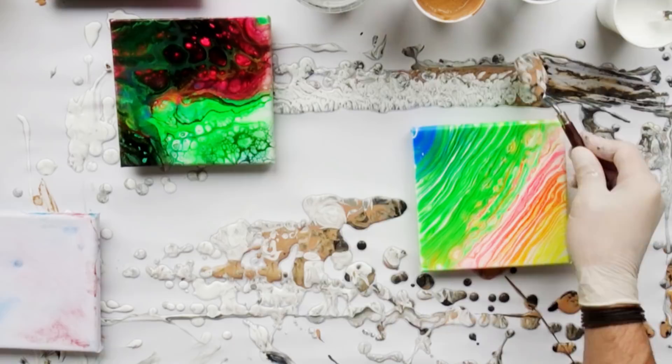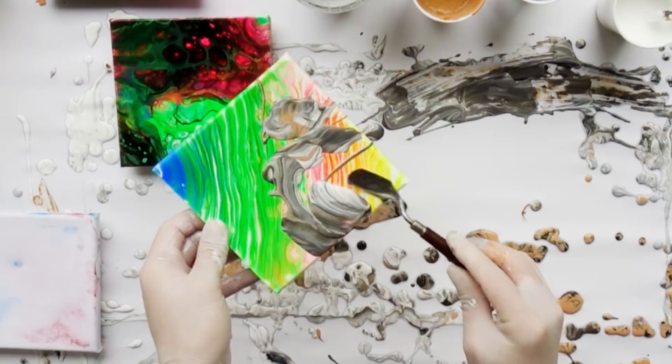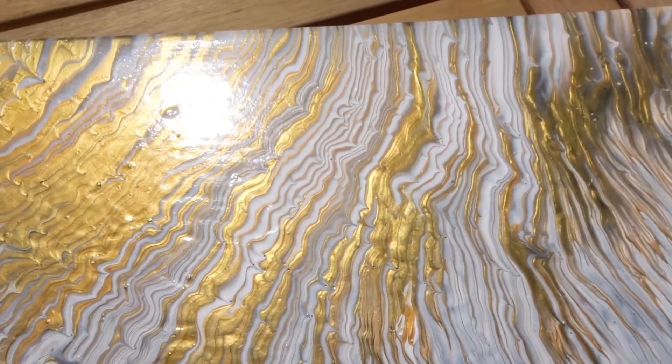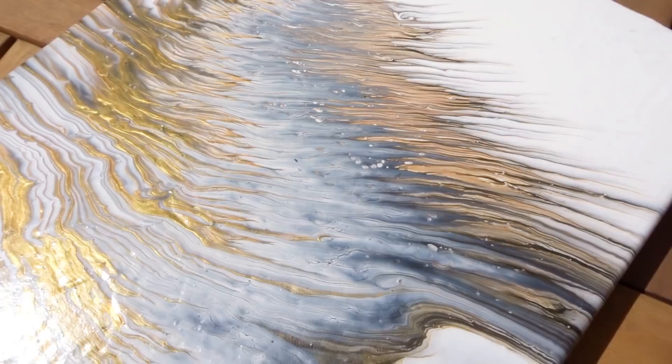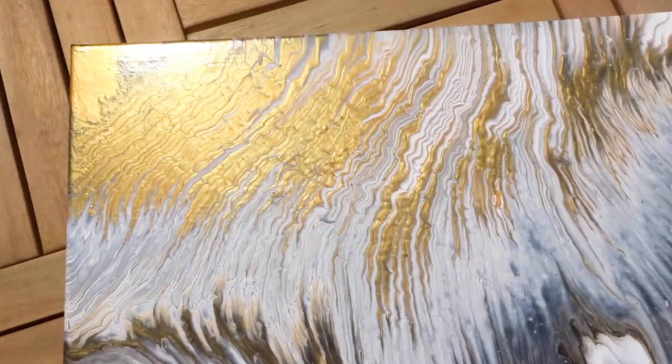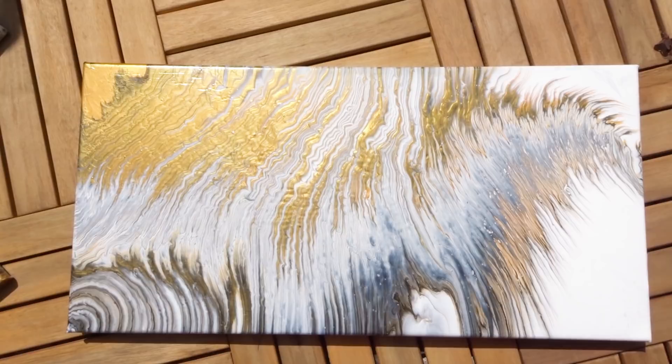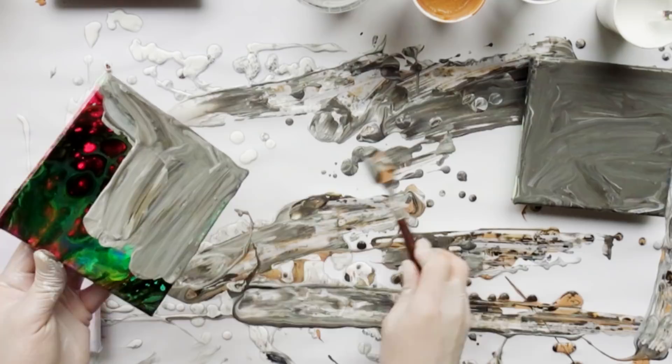Hi everyone, welcome to this new video. Before I start with the voiceover, which I've done already, I just want to take some time and thank you for the overwhelming feedback from my Sunday's video — the wing pour, which did not really turn out as a wing but as a great ring pour. I was really overwhelmed by the amount of feedback I received; I think I've never had any artwork that received that much feedback, especially on YouTube and Facebook. I'm really grateful for all your comments and I wanted to share this — a big thank you from the bottom of my heart.